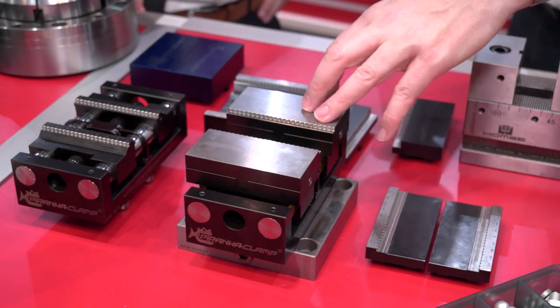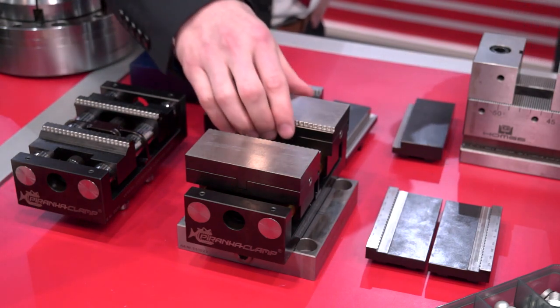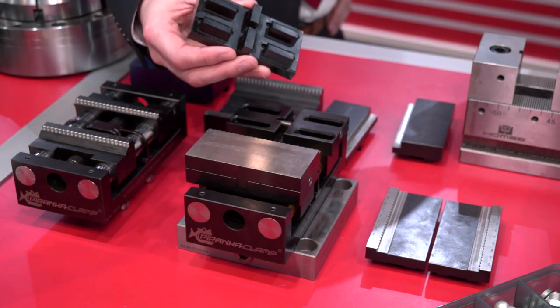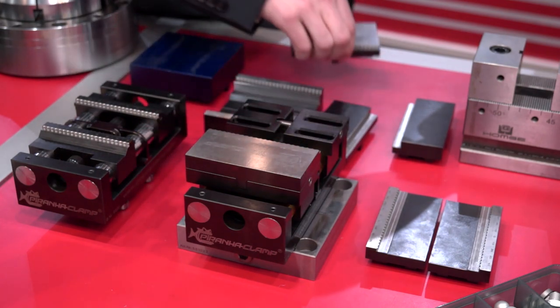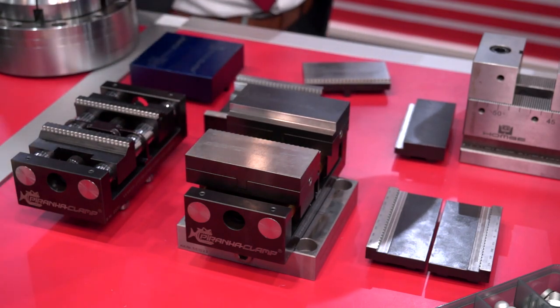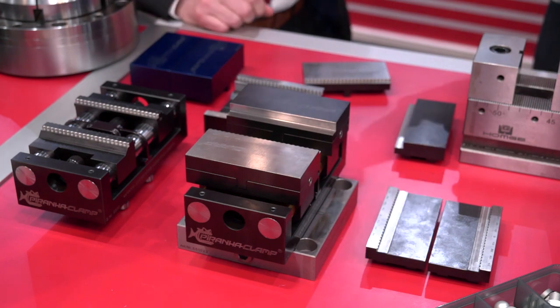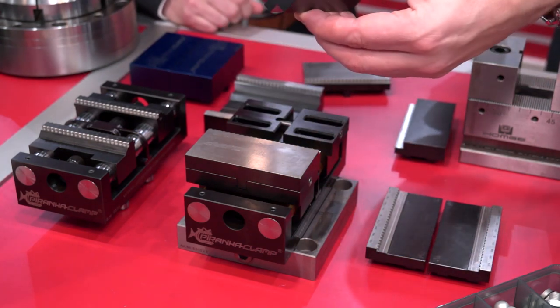So this is your standard clamp, and this is the premium one — why? Here we have the opportunity to change the jaw in seconds. From the raw material, from the first operation, we can change in seconds for the second operation, so you have both in one vise. You just lifted that out and I'm going to do it myself now.